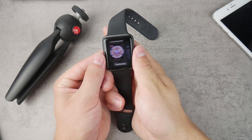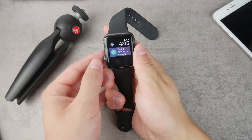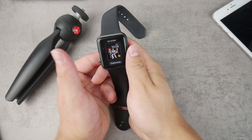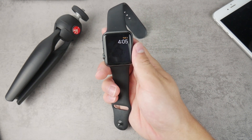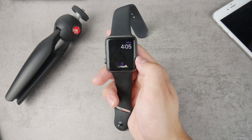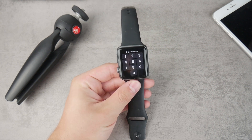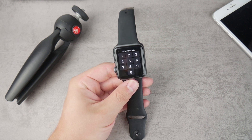I would recommend using a watch face that doesn't have too many things going on. For example, I wouldn't recommend the Toy Story watch face — even though it looks cool, there's always something happening on the display, and that won't save you battery. Also, yellow color is rumored to take the least amount of battery, though that's just a rumor and it's never been proven.